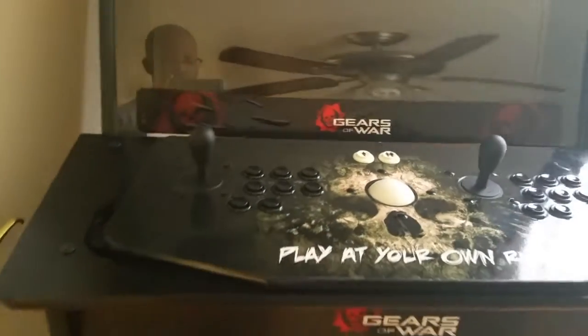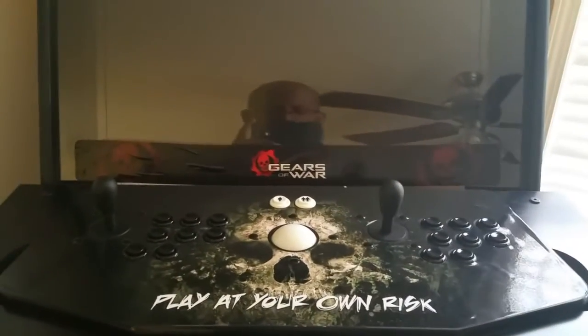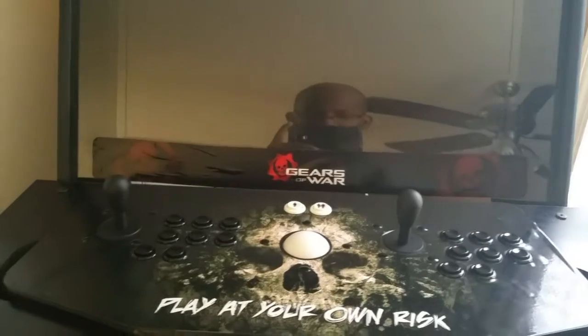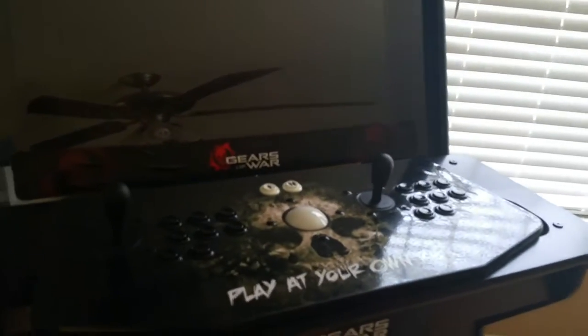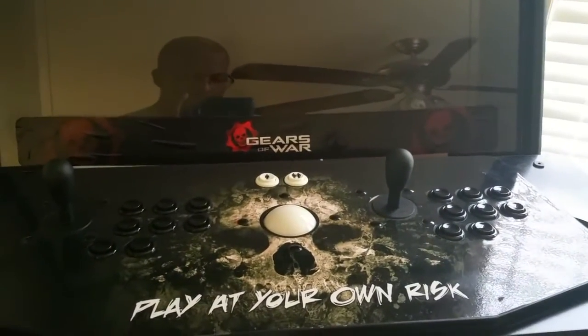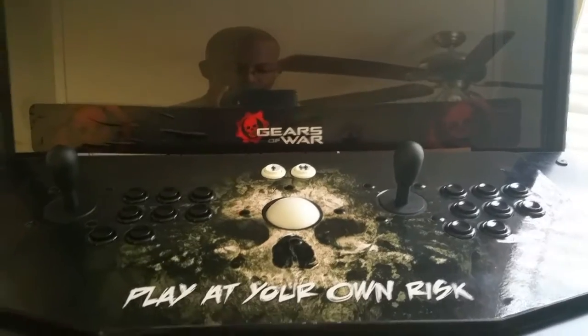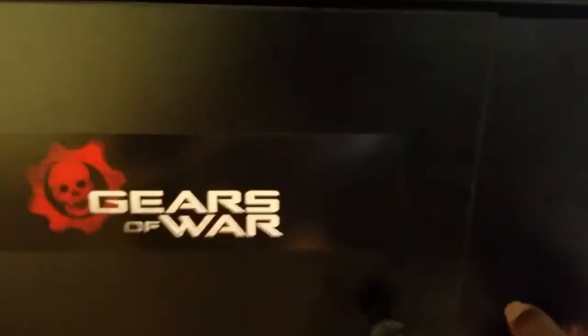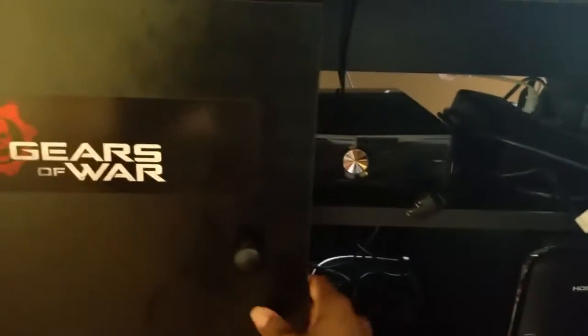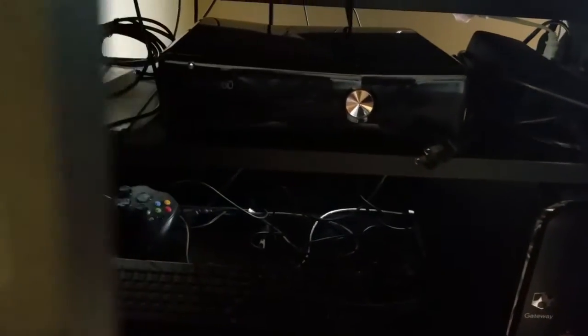I figured I would come up with the best message to send to anybody that tries to compete against me on the sticks — I think that message explains itself. Inside here I have my PC and my Xbox 360.